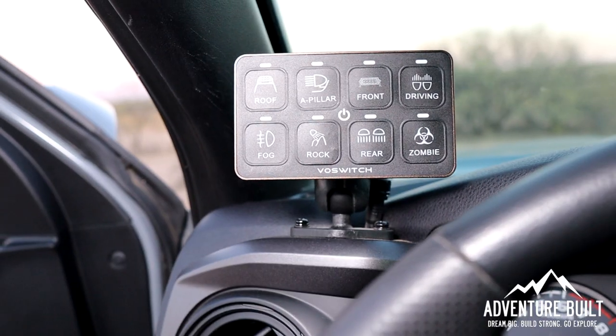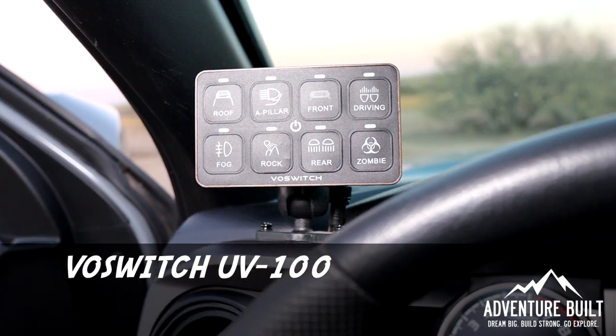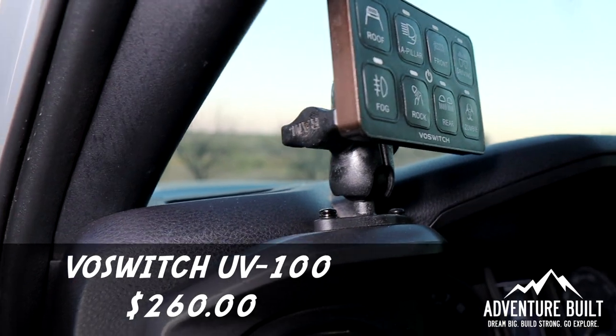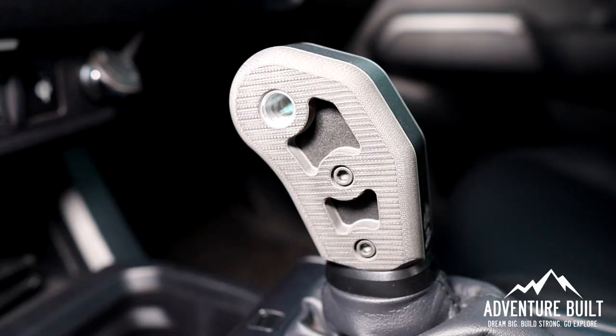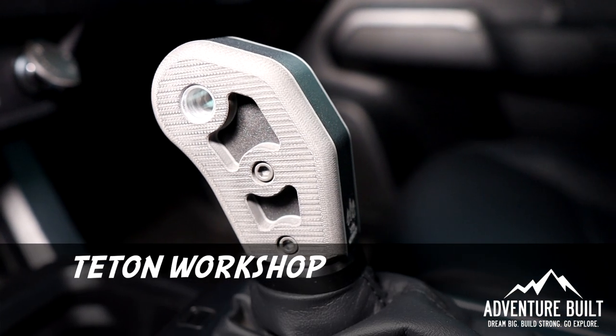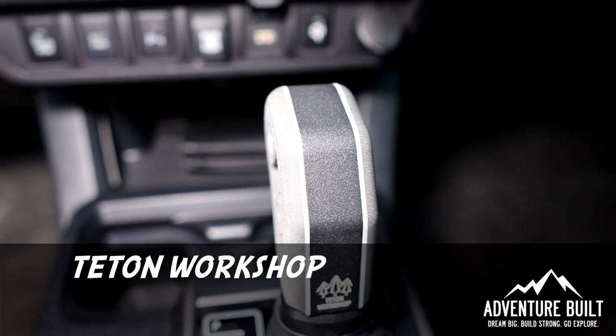Of course you have to have a way to control all your accessory lights. I went with the low-budget Voswitch UV100, which I have been super impressed with — not a single issue ever. And last but not least inside the truck, the Teton Workshop shift knob in gray, which was $110 and is way better feeling than the stock shift knob.